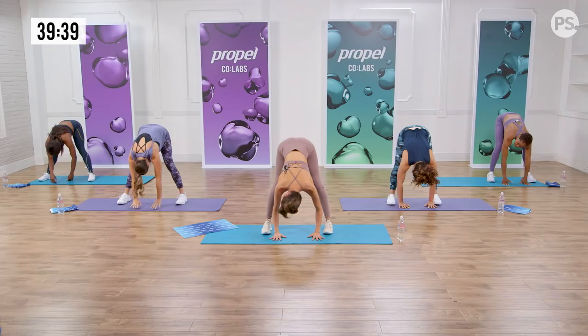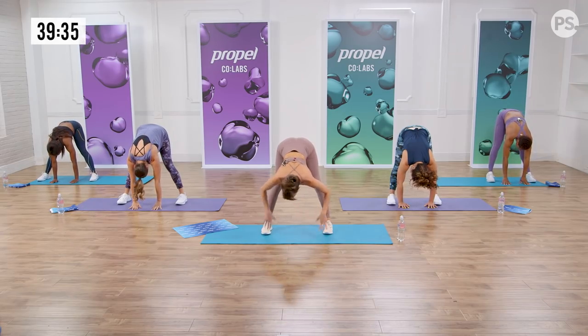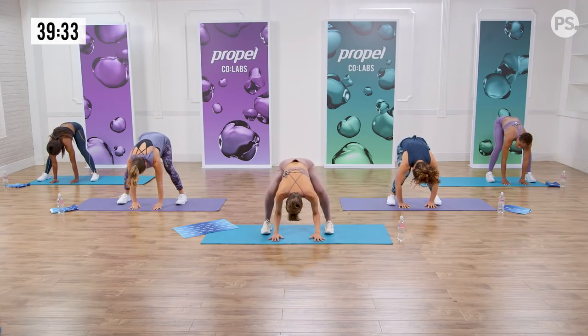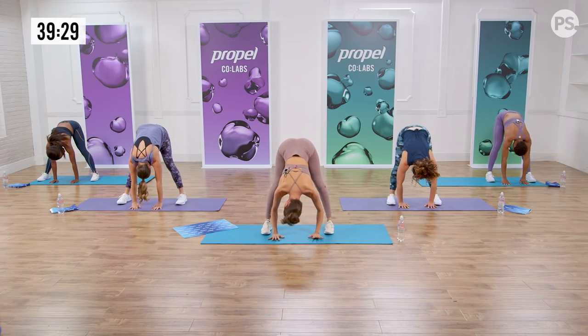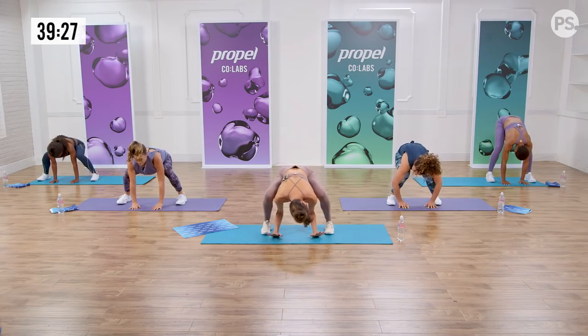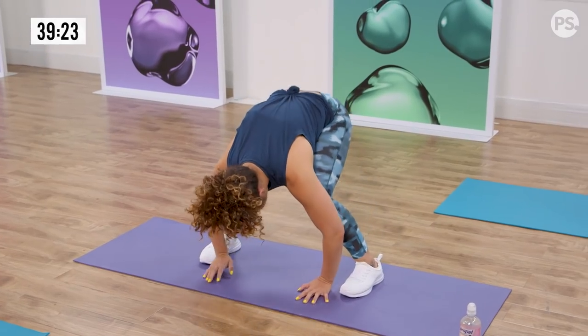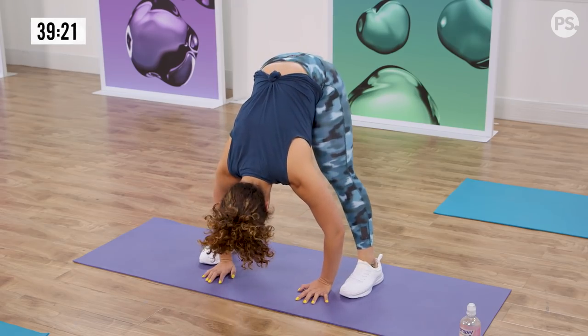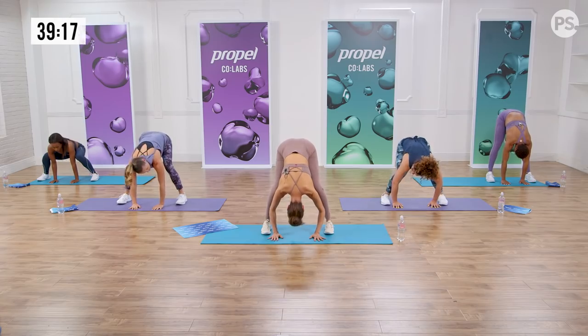Let's place our palms down. Anna's gonna be doing the modification, so if you need to place your hands on your shins, go for that. You're gonna bend the knees into a plie, press into your palms, and press your hips up to the sky. Push the air out. And three more — bend it down, stretching the back of the legs longer each time. Two more. Let's do one more — bend those knees as the hips reach up, reach the head down to the floor.